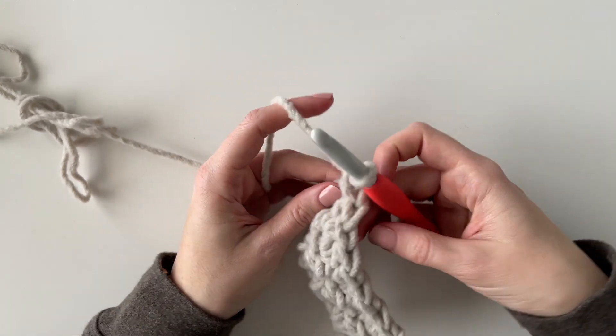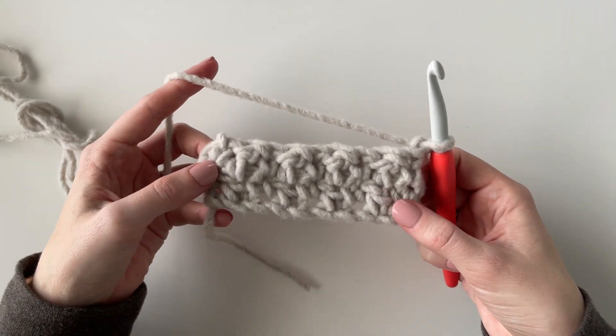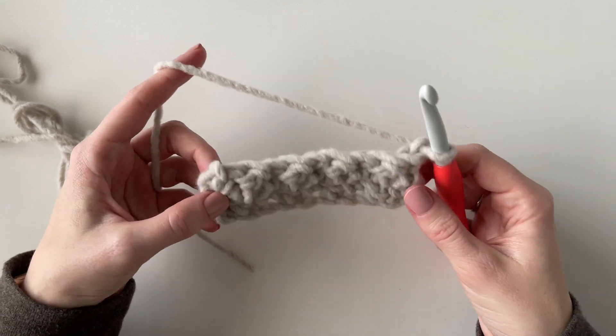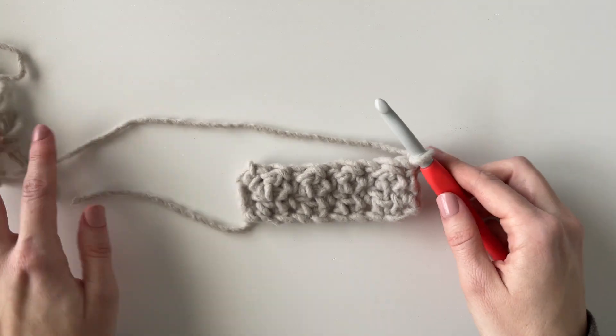For my blanket I just worked four rows of each color. I started with this gray color, so I'm going to work two more rows of this and then I'll show you how to switch to a different color.